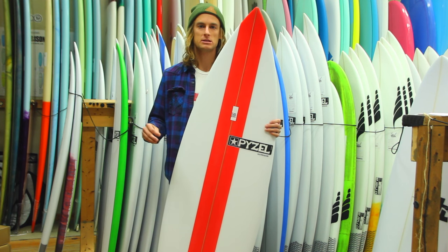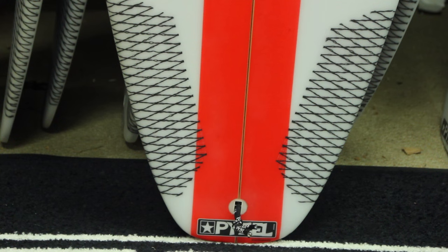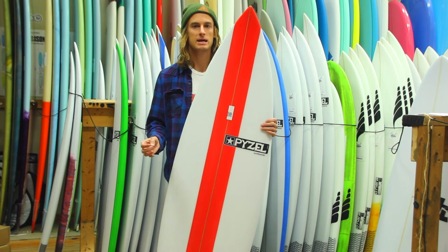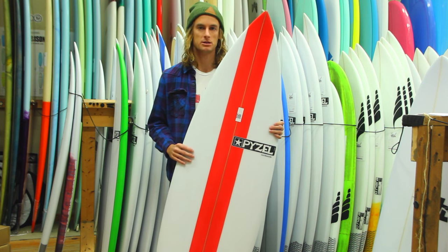But what they did to keep the maneuverability in this board, they decreased the volume slightly towards the tail. So what they did was they added kind of a hip, and as you get past that hip it decreases to kind of keep the looseness of the fins in this board.